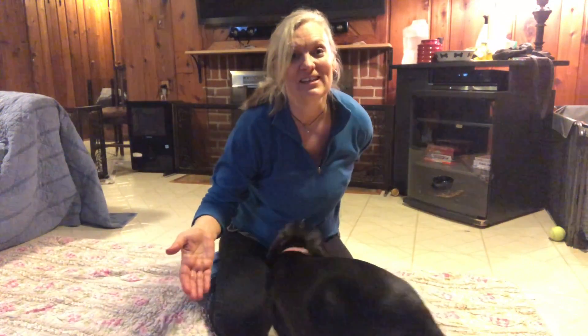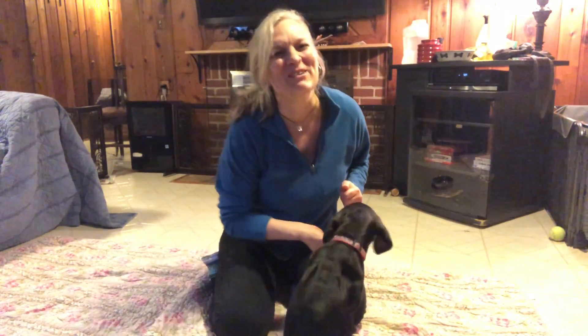She looked at my hand that had the treat in it, then I got rid of the hand, and then she — good girl — she's touching without me asking.